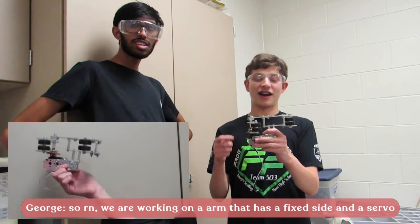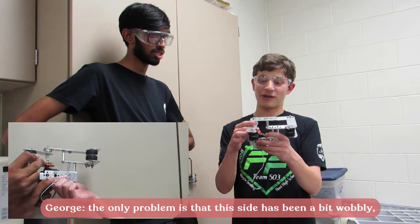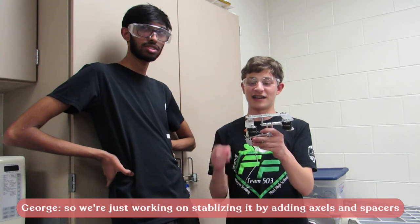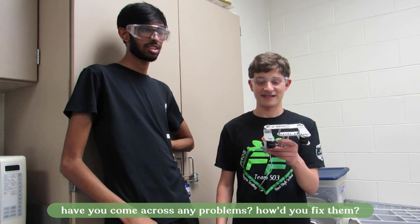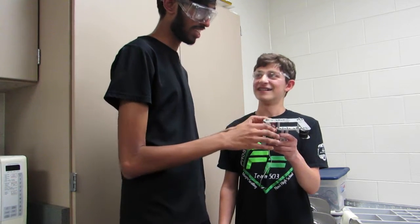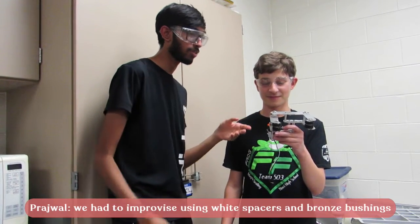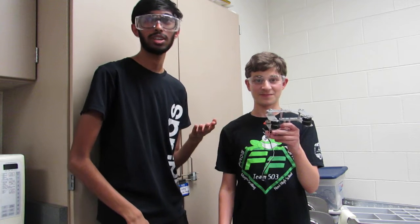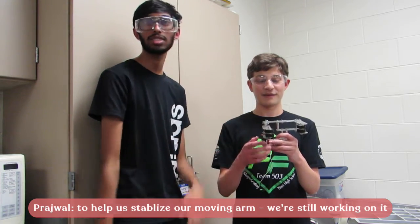Right now we're working on an arm that has one fixed side and the other side moves with the servo. The only problem is this side is pretty wobbly, so we've been working on stabilizing it by adding axles and spacers. We have come across many problems — we lack some resources and parts are missing, so we have to improvise using white spacers, bronze bushings, and different bolts and nuts to stabilize our moving arm. We haven't fully gotten it yet, so we need to add more parts.